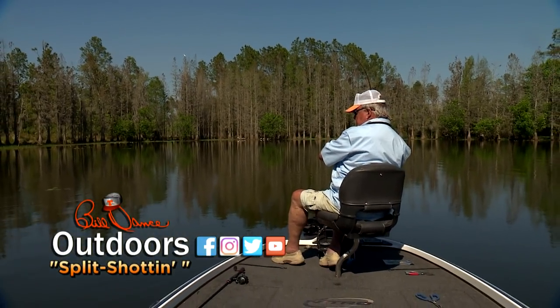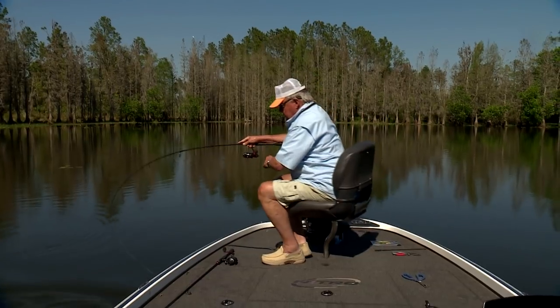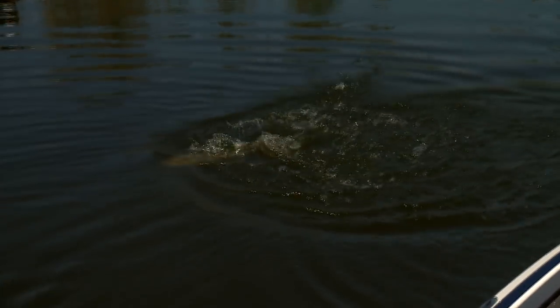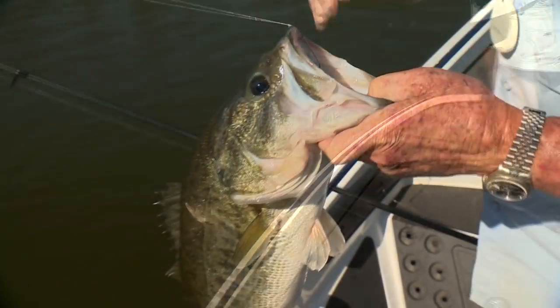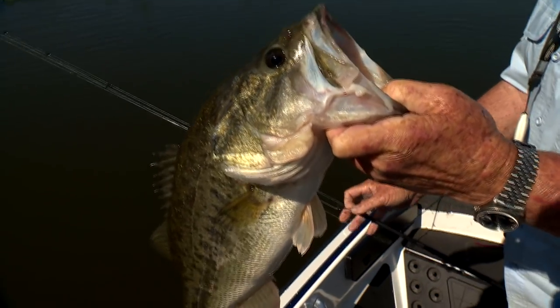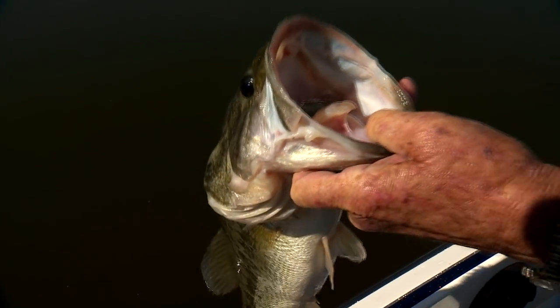Come right to that deeper water — that's a nice one. It threw my worm off too. Oh, look at that bullet there, boy. The barbless hook just came right out. Isn't that pretty? Yes you are. You're going home. You ready to go back? Say yes. Okay — boom.